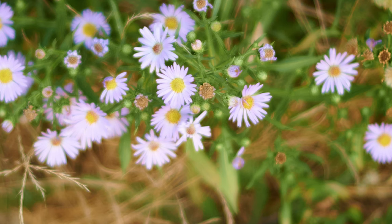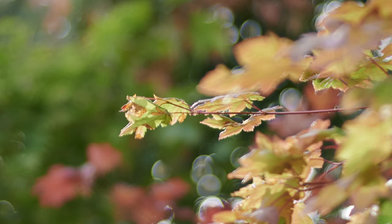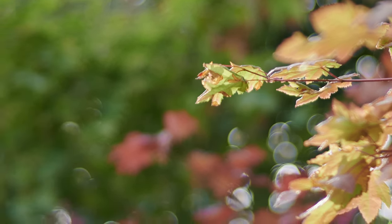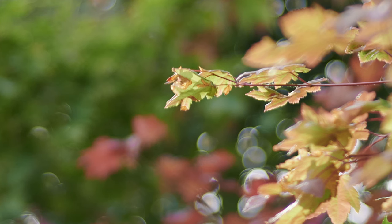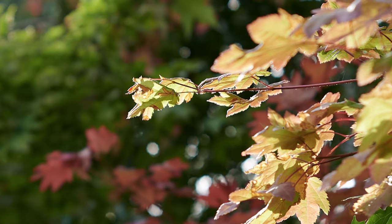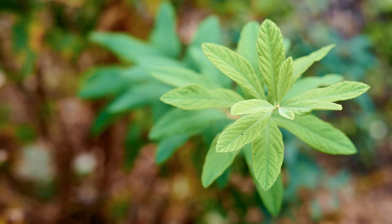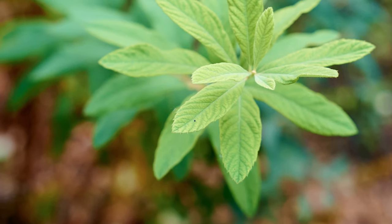I found that once you get to F2.8, you get suitable sharpness performance if sharpness is your goal. For example, looking at this photo in the midfield focus area, a leaf might look like it's in focus at F1.2, but as soon as you switch over to F2.8, you get a lot more contrast and detail in those leaves. At F1.2 that detail just isn't there.